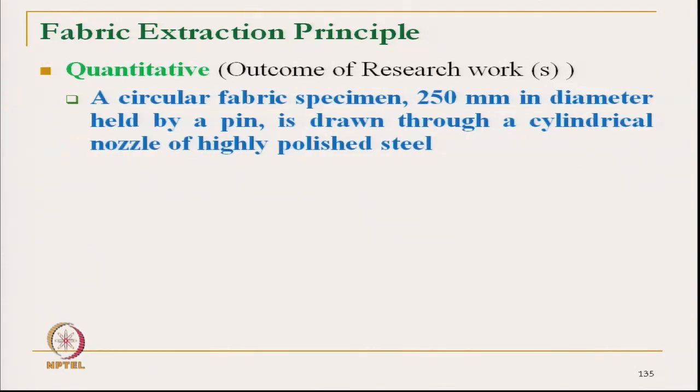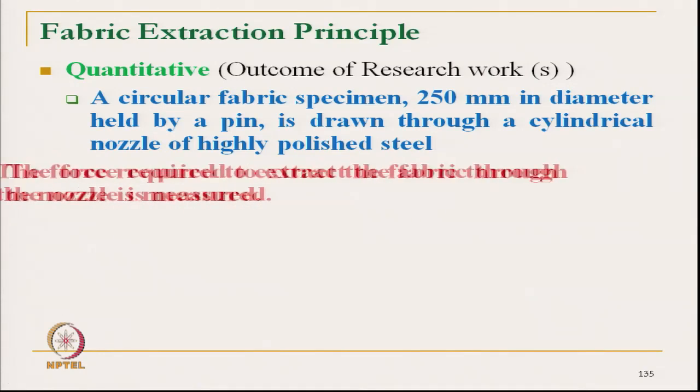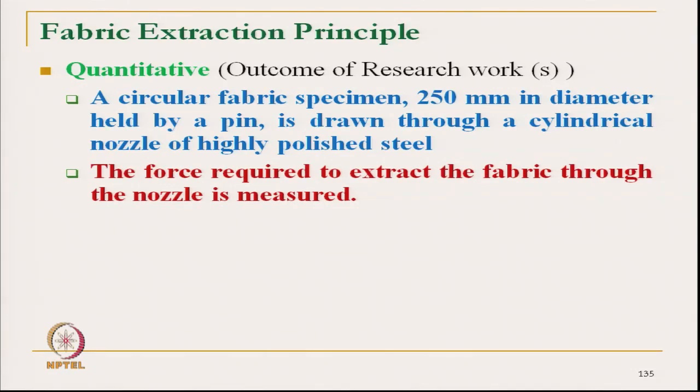Here, a circular fabric of 25 centimeter diameter is actually held by a pin at the centre and is drawn through a cylindrical nozzle. This is a highly polished nozzle made of maybe steel or any other material, maybe plastic. The force required to extract the fabric through the nozzle is measured.